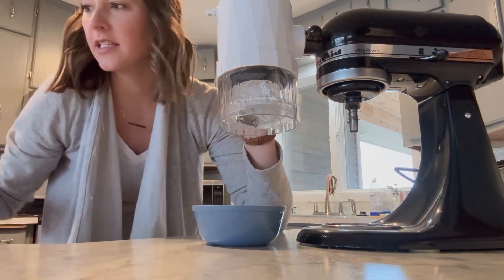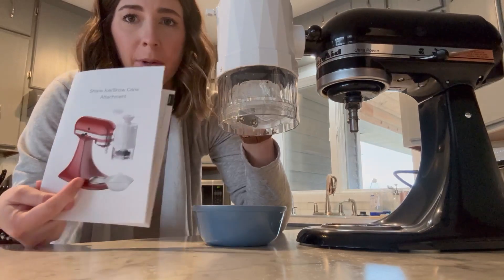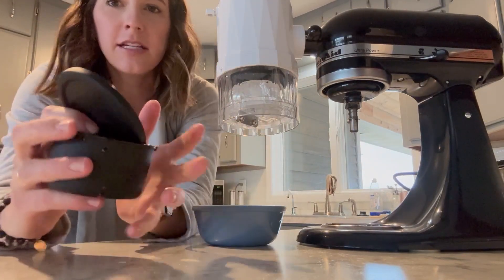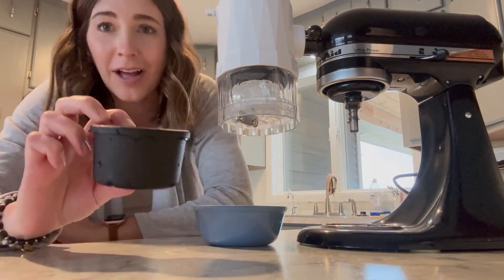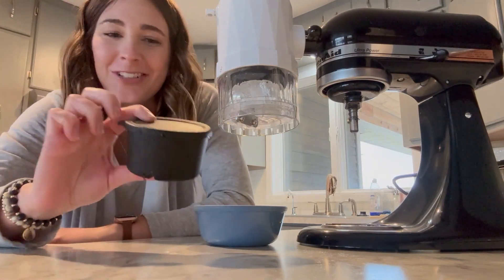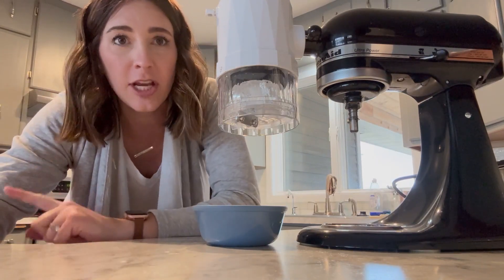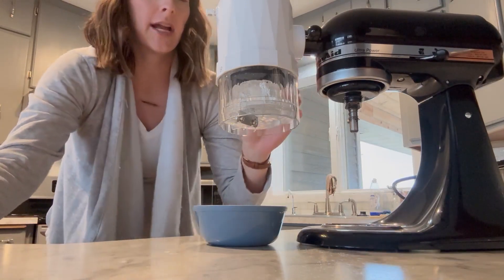So super easy to assemble. It comes with this nice booklet explaining how to assemble it and how to make your ice pucks. These are the molds — it comes with plenty of them so that you can do lots for parties like we're going to do tonight. And it comes with two blades: a fine ice shaving wand and a coarse one. So I have it all assembled here already.